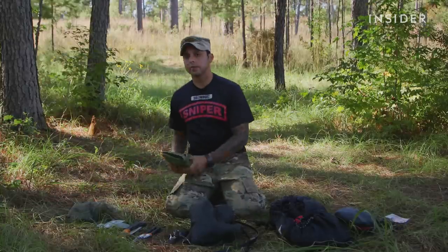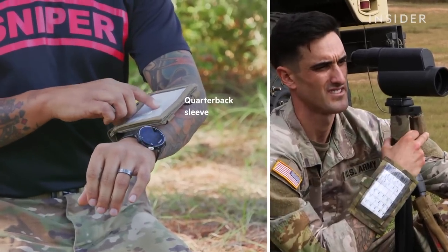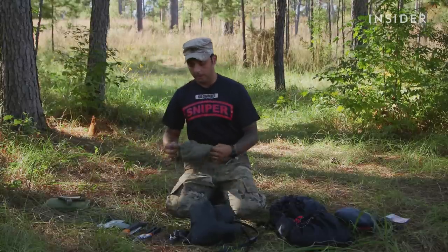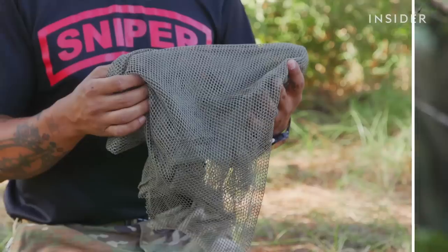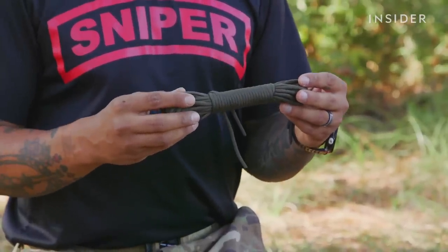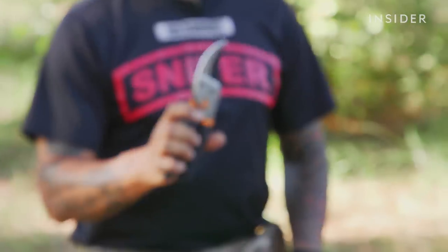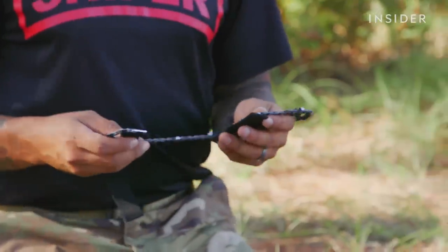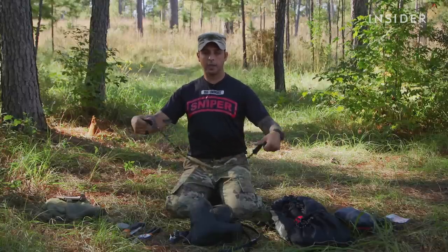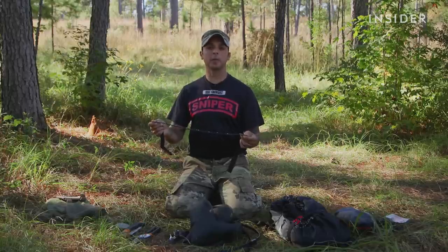Here in front of me I have some other specialized items for mission-specific use. I will always have a data book along with what we call a quarterback sleeve — it goes around my forearm so I can keep shooting data readily accessible. Here is an extra piece of veil I can use to help mask my visual signature — I can put it in front of me or drape it over my weapon. I have additional or spare paracord or 550 cord to help me refine or build a better firing position or for overhead cover. Pruning shears are used for smaller or thinner pieces of vegetation to fill inside my ghillie suit. Here I have a portable handsaw — literally a chain from a chainsaw with wrist straps and handles. I can use it to cut down larger pieces of lumber or thicker trees that my pruning shears won't handle, and to help conceal my position in the rural environment.